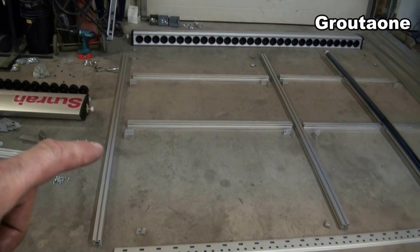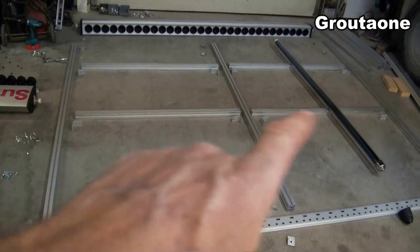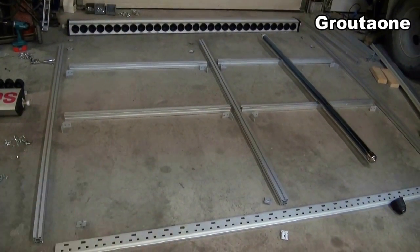So it comes with three of these long frame pieces and four of these shorter ones. This is like the cross bracing, but primarily it's going to be used for literally mounting it to the wall or wherever it's going.